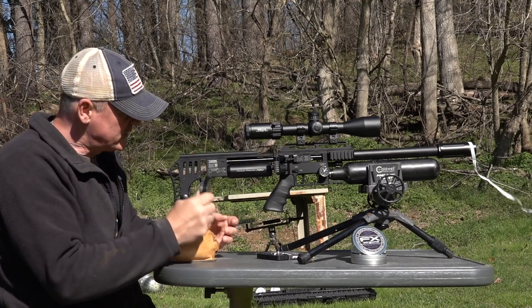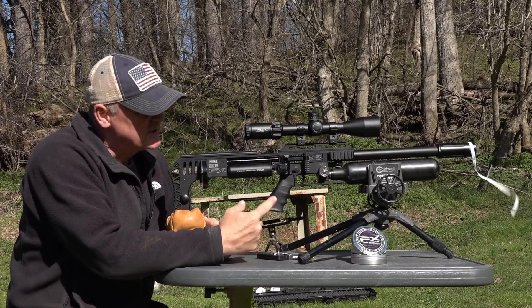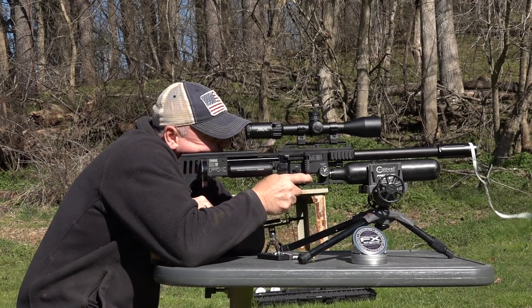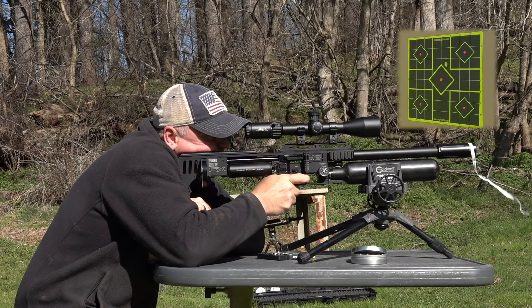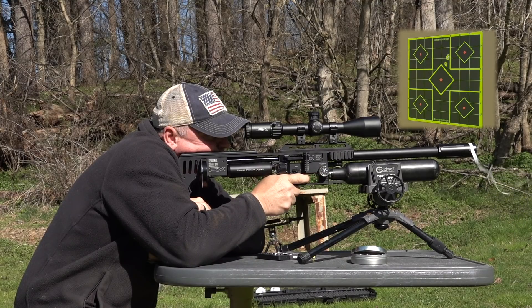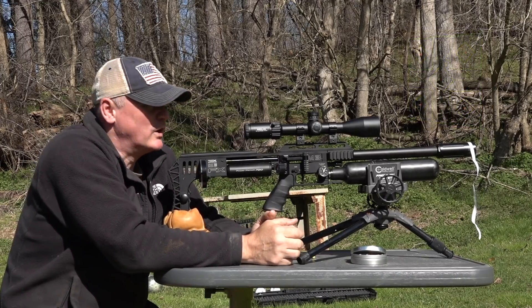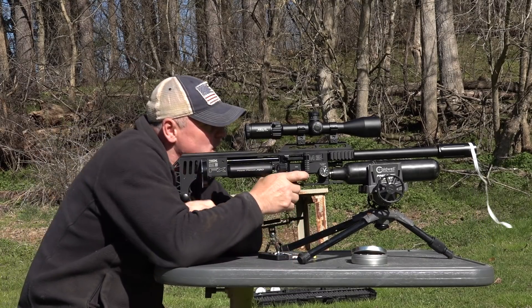Now I've got some FX slugs here for the 600 millimeter heavy barrel — going to shoot five shots and see how they do. You can see what the wind's doing, but it's not too bad. Well, that was almost perfect if it wasn't for me throwing one. We got ourselves just under a half-inch group — at 60 yards that's looking nice and smooth.